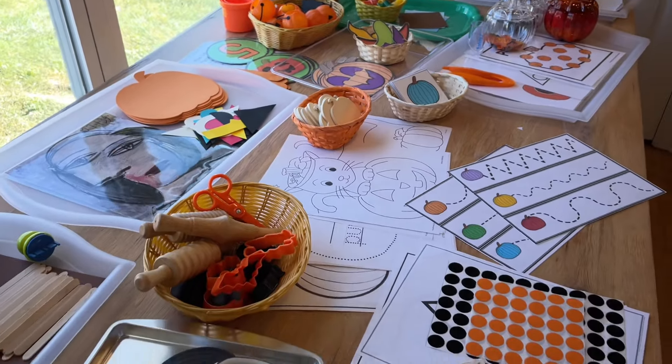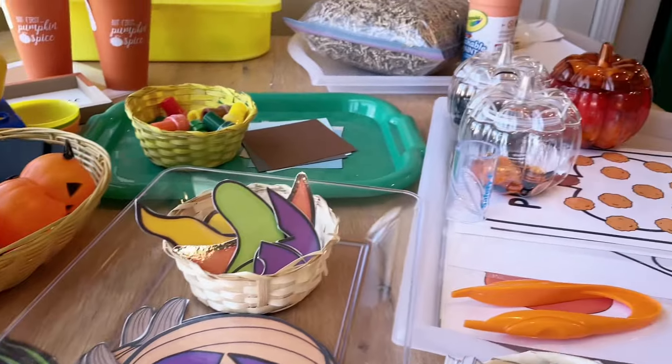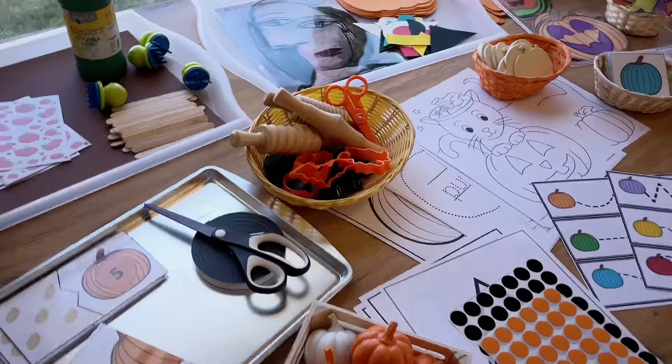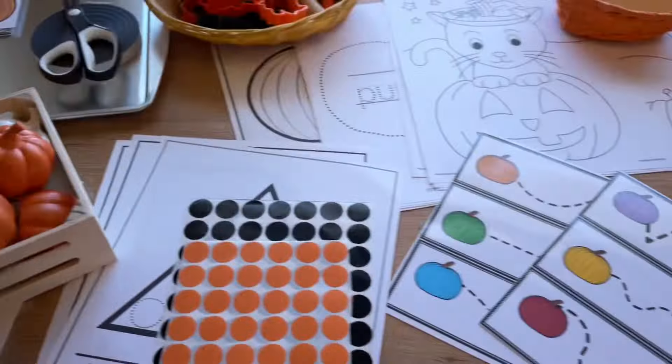I just love seeing all of these fall colors laid out, the fun pumpkins and the jack-o-lanterns, the orange and the black. It just gets me so in the mood for October and Halloween and all the fun stuff that comes along with it.